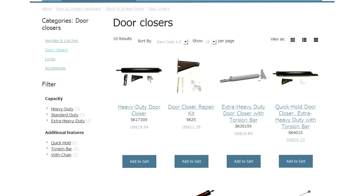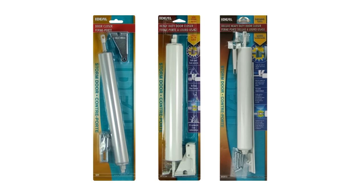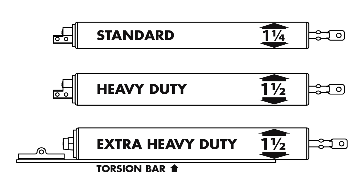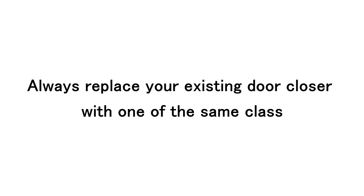At Ideal, we've got a complete range of door closers. Before getting started, let's make sure you've got the right one. There are three classes of door closers: standard, heavy, and heavy with torsion bar. The manufacturer of your door chose the best closer for it based on weight, thickness, frame material, and the amount of glass in the door. You should always replace your existing door closer with one of the same class.